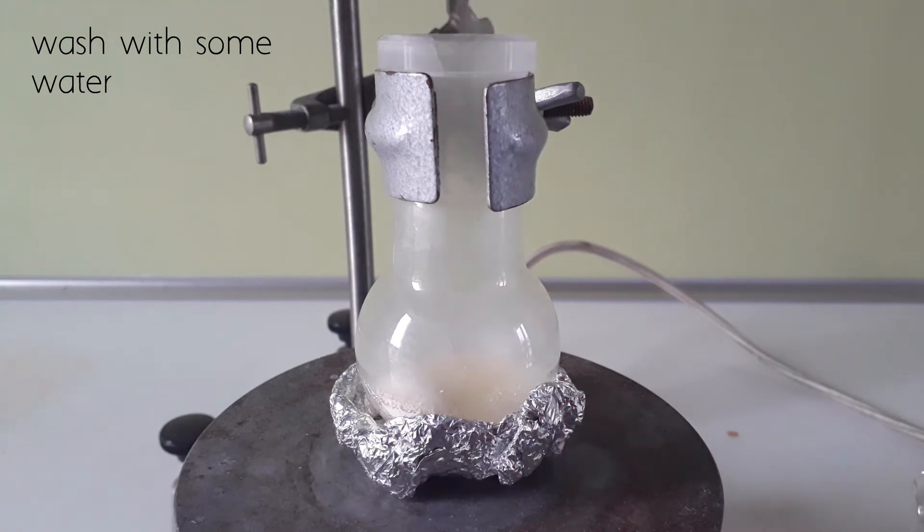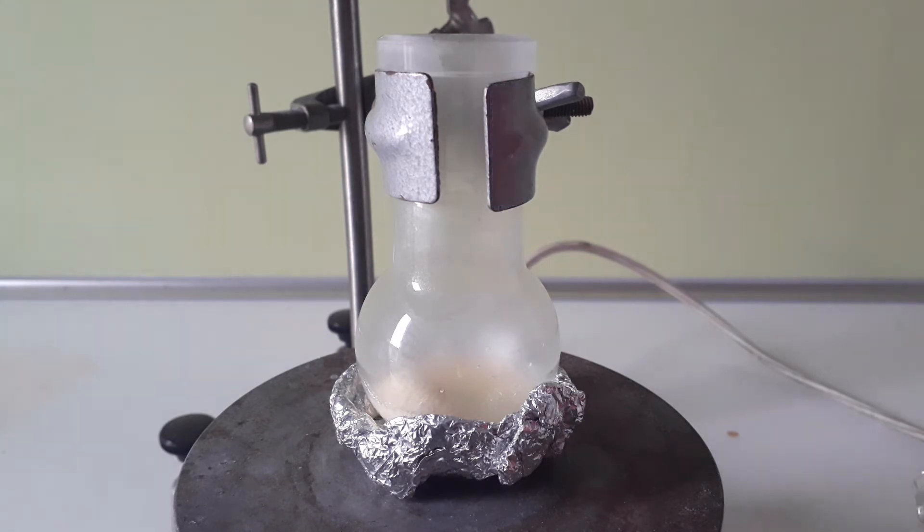On early attempts, the cerium dioxide just soaked in all the sulphuric acid and made a hard block which was impossible to stir.